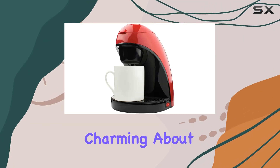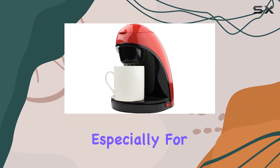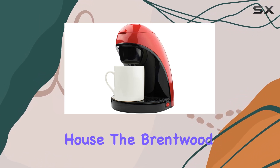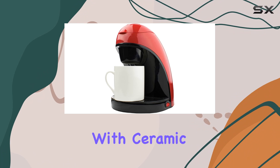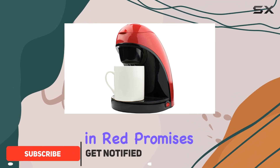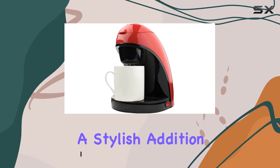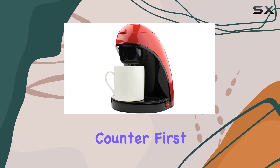There's something irresistibly charming about a single-serve coffee maker, especially for those of us who live alone or are the only coffee drinker in the house. The Brentwood coffee maker with ceramic mug, single serve in red, promises not just to be a compact solution for our caffeine needs but also a stylish addition to any kitchen counter.